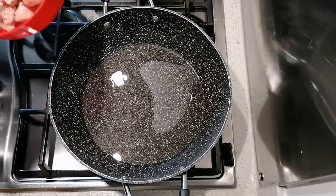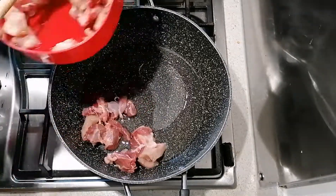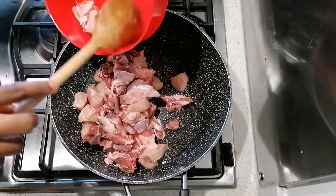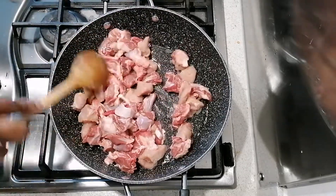Next I'm going to add my meat. I've got some diced pork in there as well, so it's basically a mixed meat one-pot fried rice.